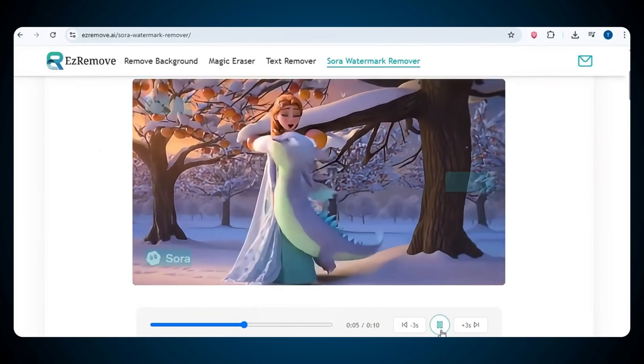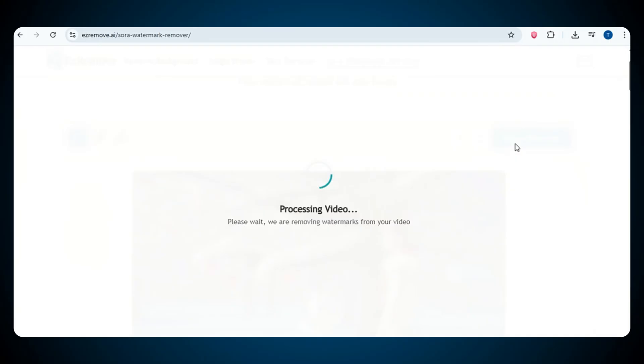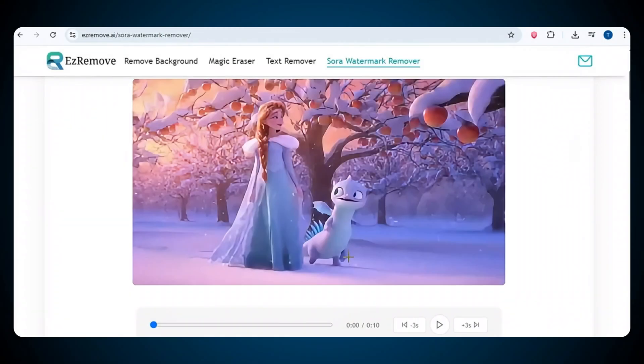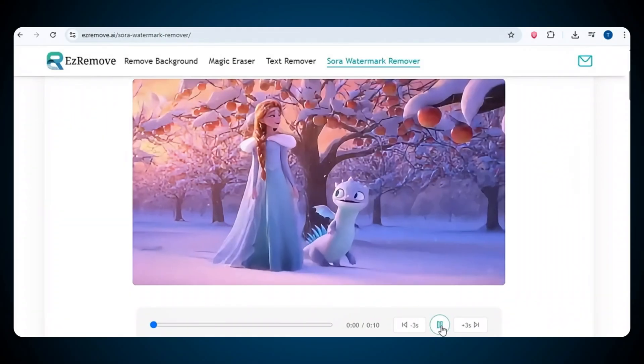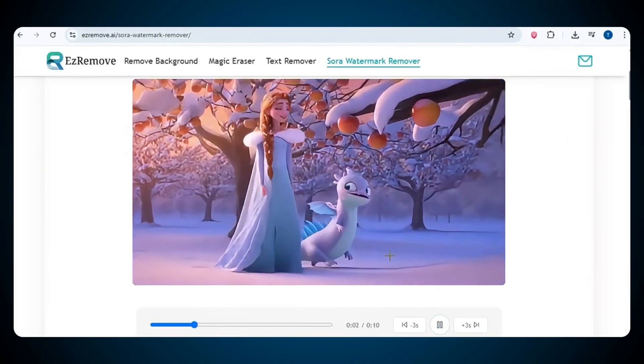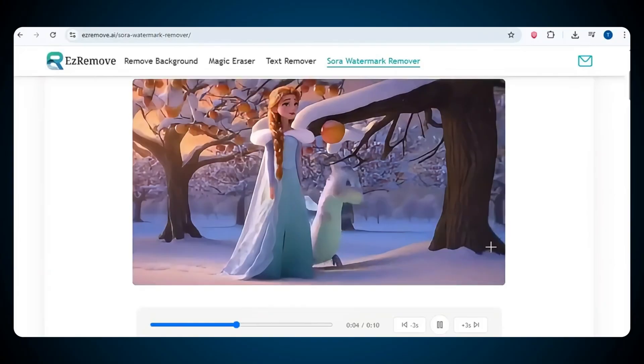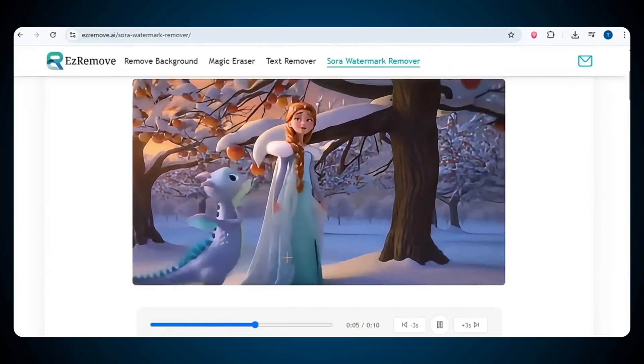After selecting all the watermarked areas, click on the remove watermark option. The tool will automatically start processing your video and begin removing the watermark. Just wait a few moments and after a short time, your video will be ready. And now just look at the result — there's no watermark at all. The watermark is completely removed and the video quality still remains the same. Look how perfectly this tool removes the watermark from your video for free.